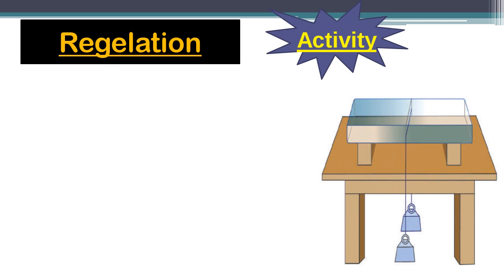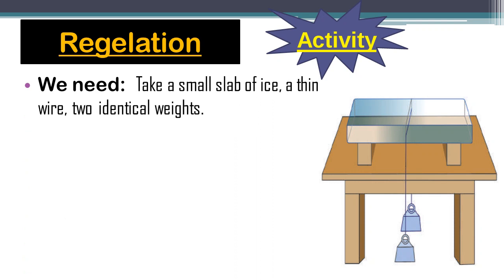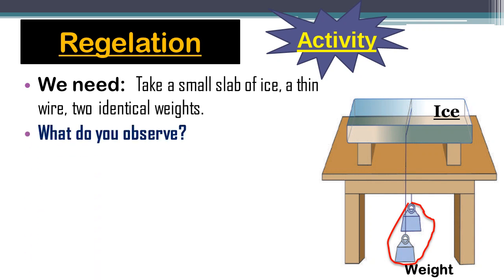Now we will perform an activity to understand Regelation. We need a small slab of ice, a thin wire, and two identical weights. Place the slab of ice on a stand as shown in the diagram, hang two equal weights to the two ends of the metal wire, and put the wire on the ice slab in opposite directions.